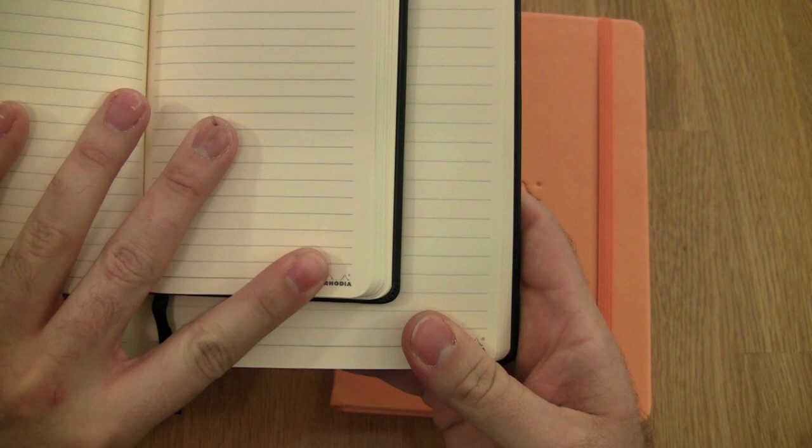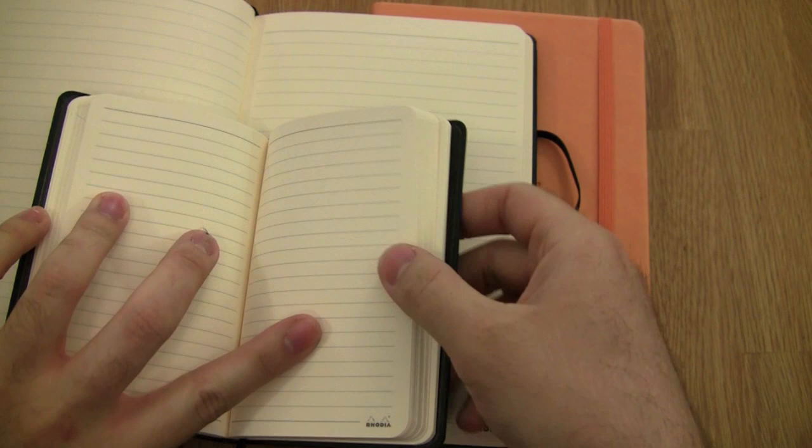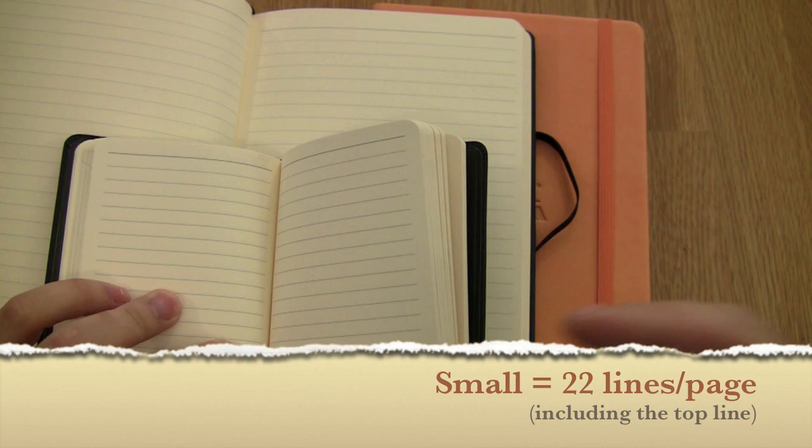You can see the larger one has a little bit larger rulings. The larger one ends up with 28 lines per page, and the smaller one — I'll show it on screen here — those are the rulings on the smaller one.